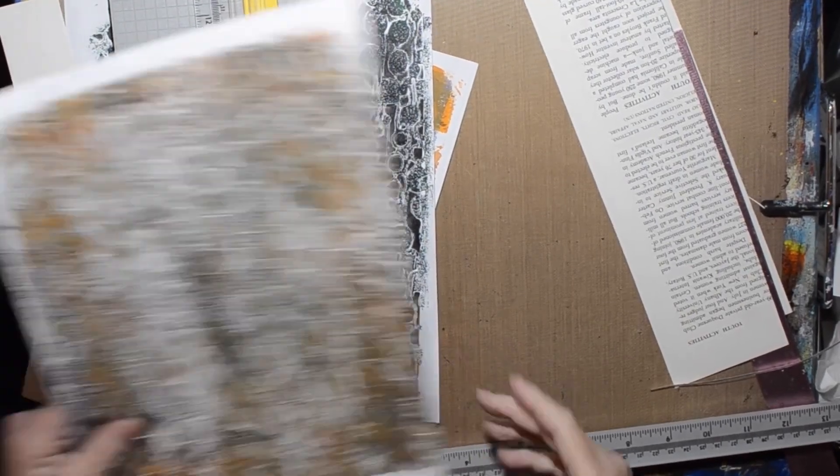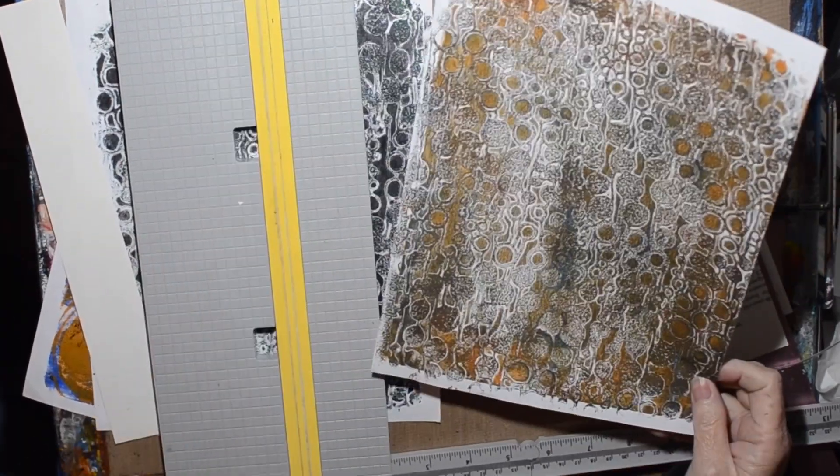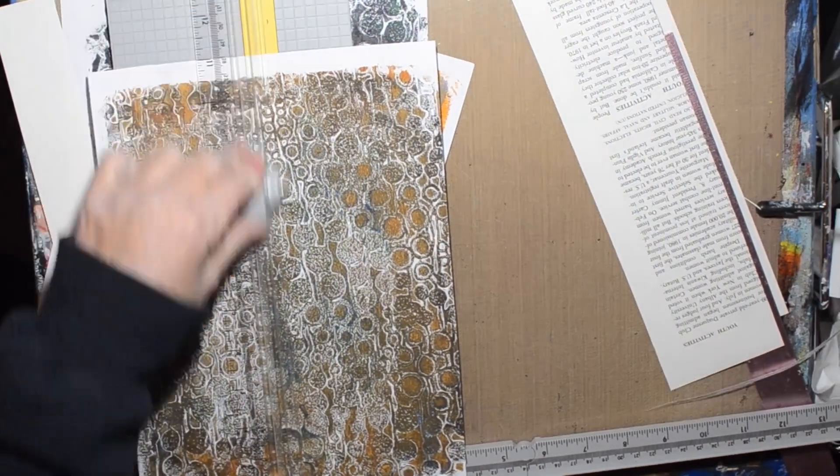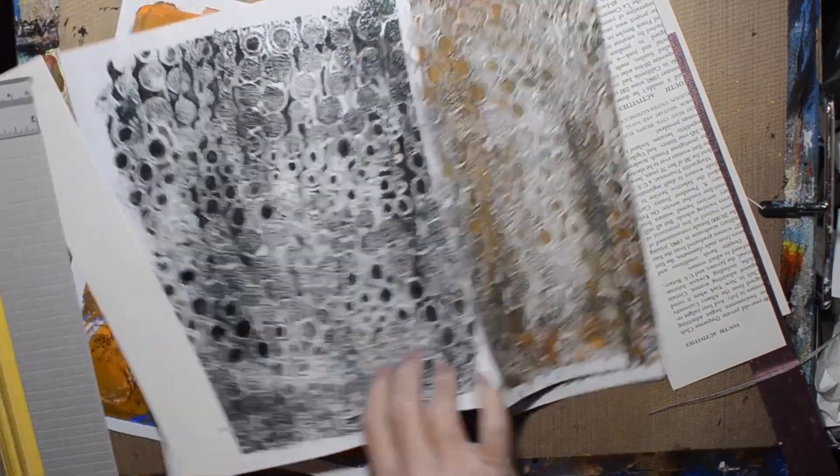Hi, welcome to the Shelley Studio. Today I'm working in my collection of curiosities book. This is days 36 and 37.